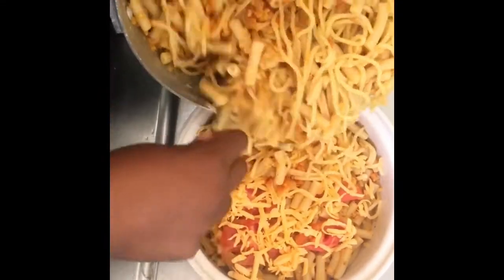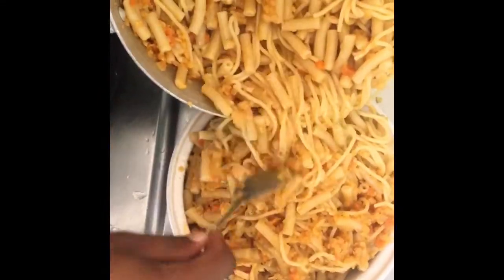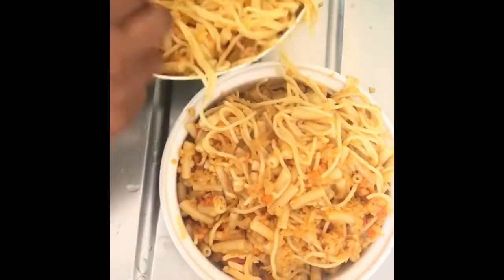This dish tasted lovely with and without the cheese, so the cheese is optional.